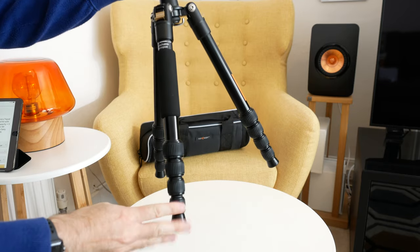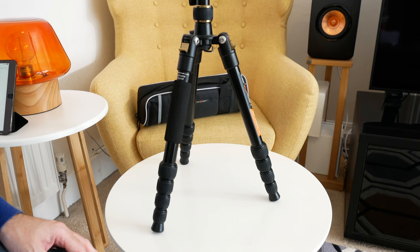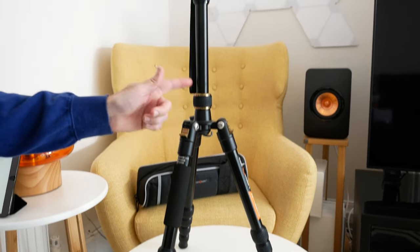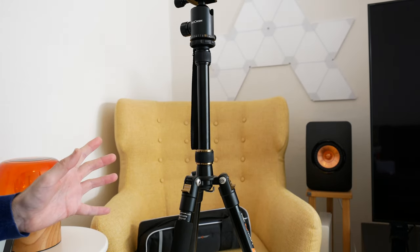So this is a five section tripod as well, which is really nice. So this will actually go up to a really nice height. Obviously it's in its lowest position at the moment, but with all of the legs extended and this centre column extended to its maximum height, this will go up to 152 centimetres.